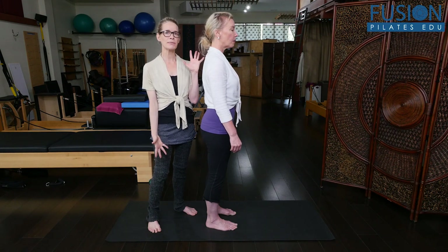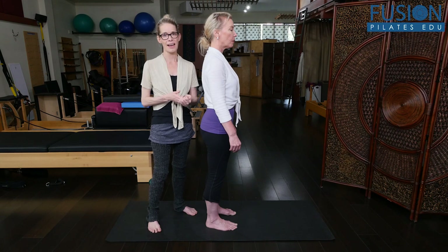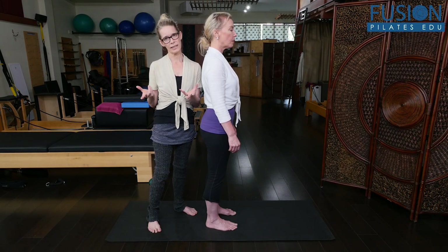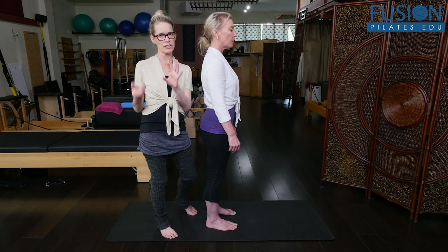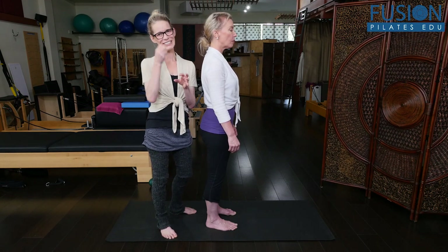These movements are so important because if someone cannot isolate moving their shoulder blade around their still rib cage, for example, then that's going to cause so many other problems all throughout the system. Then Tom takes that and layers it into all these more complicated exercises. It's really just a pleasure to watch — you'll get so much that you can keep using and you'll want to keep going back to that video.